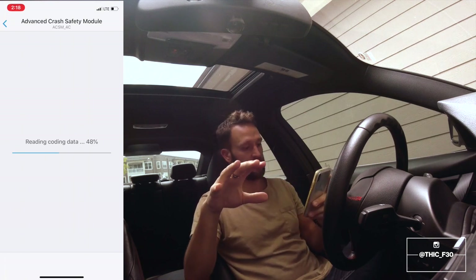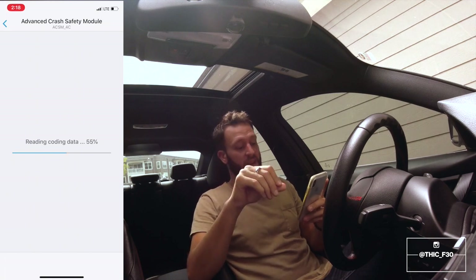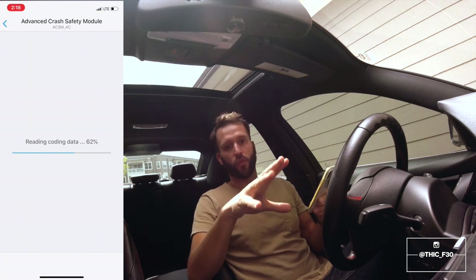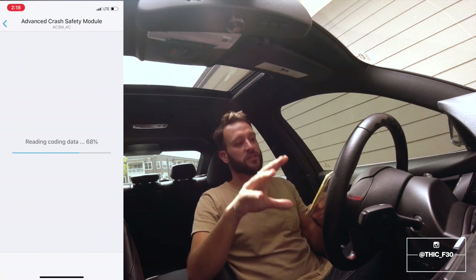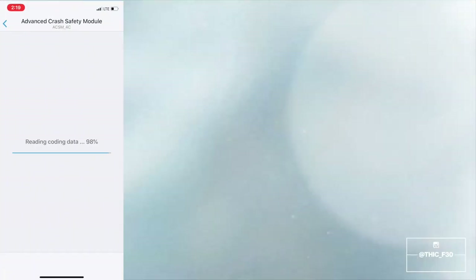I do want to state that anytime you're coding, don't jump to conclusions right away and think it's just not working. Sometimes you have to give it time — you need to let your car run a few cycles, and it might even take a day or two for the changes to kick in.